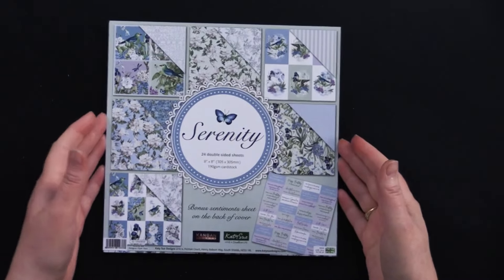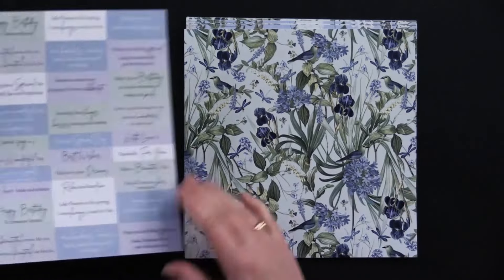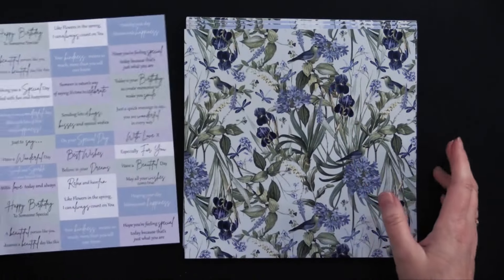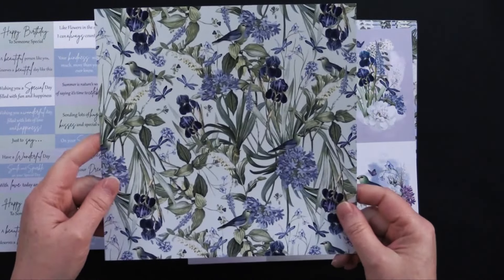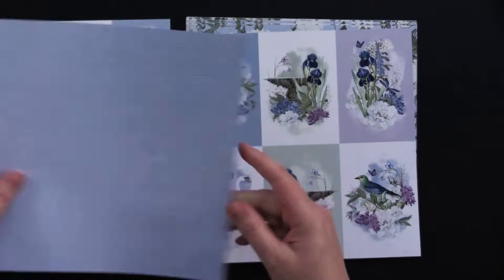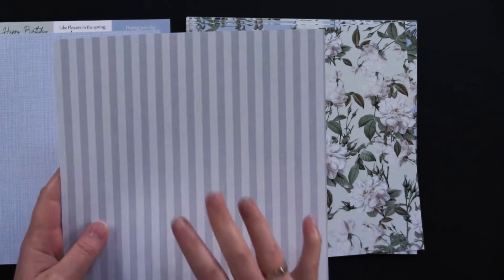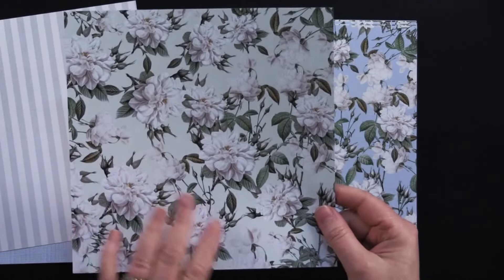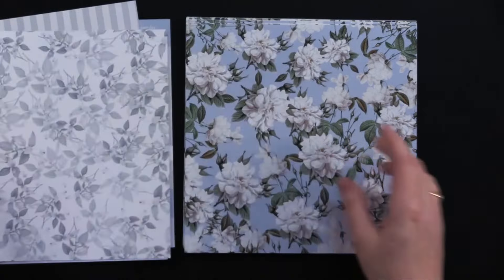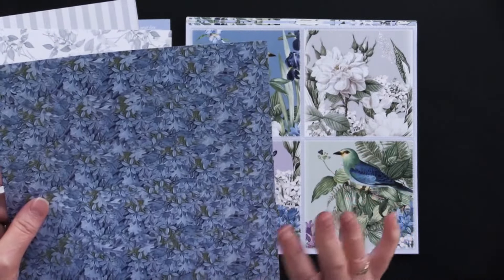Let's take a look at this beautiful Serenity 8x8 paper pad. You're getting 24 double-sided sheets, and you're getting four of each design. Inside the front cover, you have a beautiful collection of little cut-out sentiments — just pause to read those. Then there are beautiful irises, and on the back, a sort of periwinkle blue weave. Then all these cut-outs, and on the other side, a light gray on a dark gray stripe. This one has a lovely very light green background with green leaves and beautiful creamy-colored flowers. Gray on the back, then beautiful periwinkle blue florals on the back in several shades of blue.